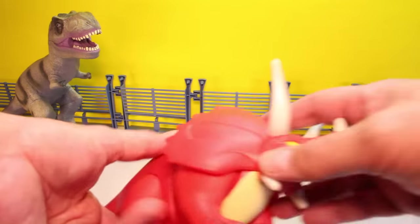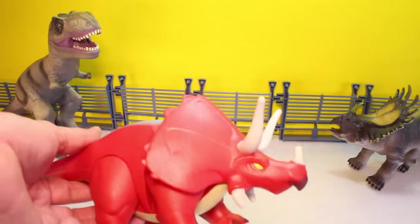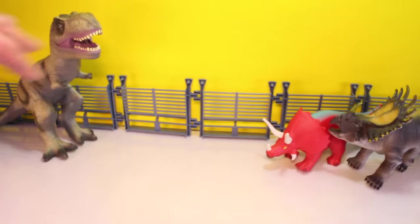Next we got a Triceratops. I don't know who made this — could be Playskool Triceratops. We'll stick him over here. Maybe we'll do herbivores and carnivores.